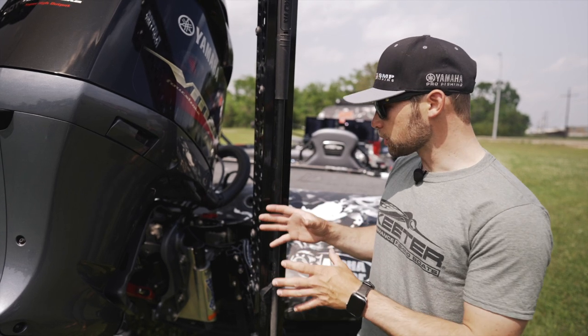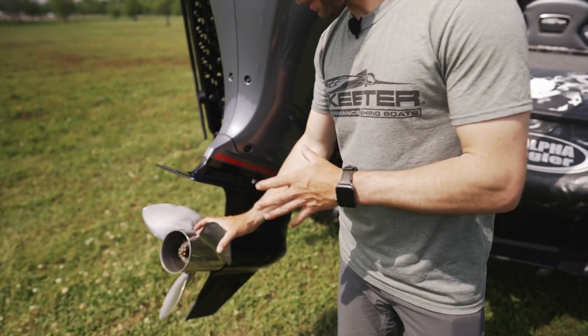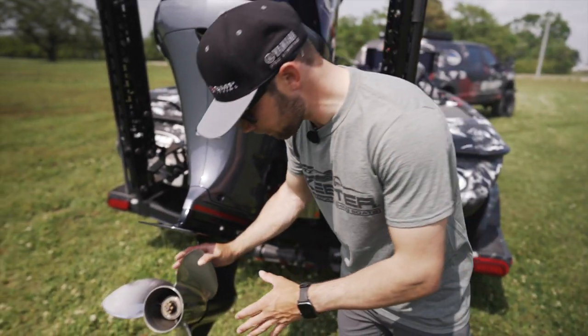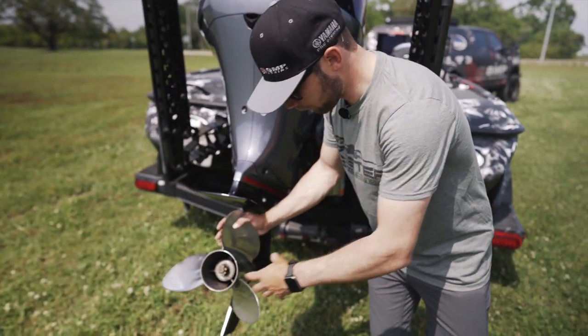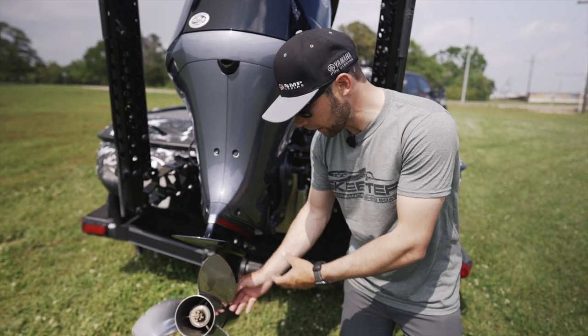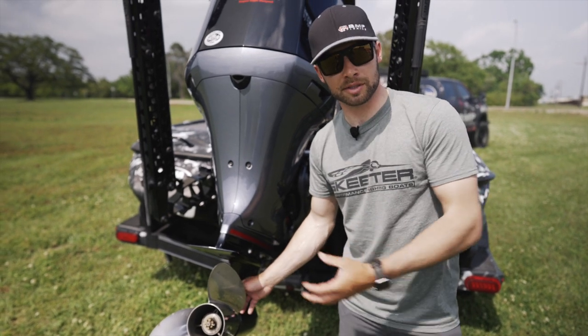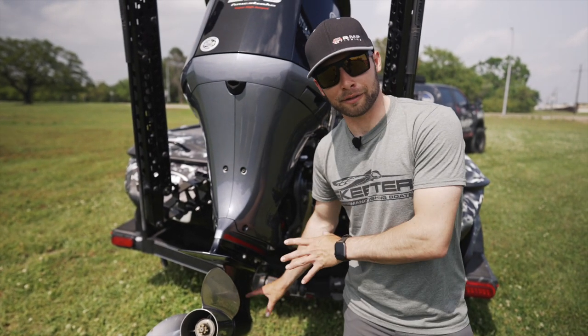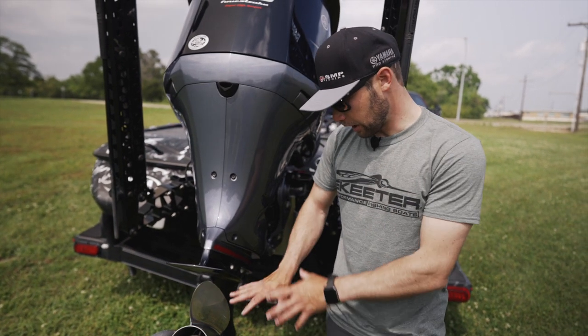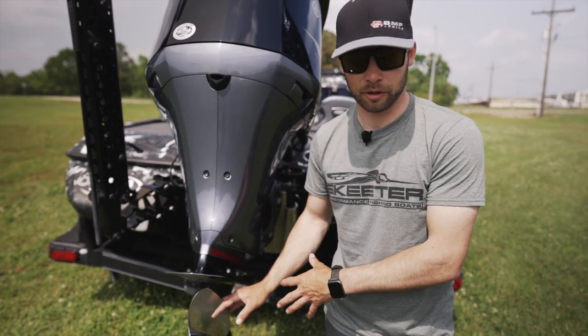The next thing you want to do is check your prop at least every couple trips, if not every single trip. Take that prop off and check — make sure there's no fishing line, especially braided line back behind that prop, because that will wear out your seals and then you're going to have a lot of damage. So it's super easy to take that prop off and check that, make sure there's no fishing line.